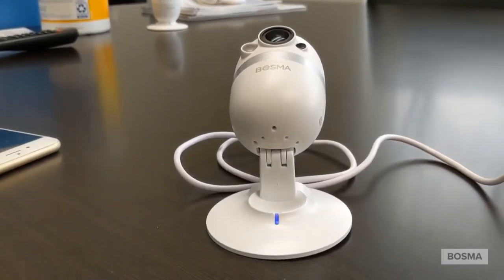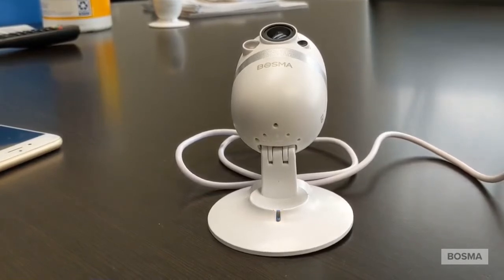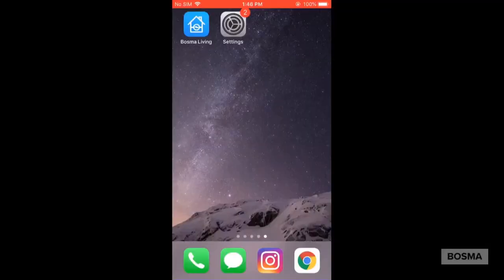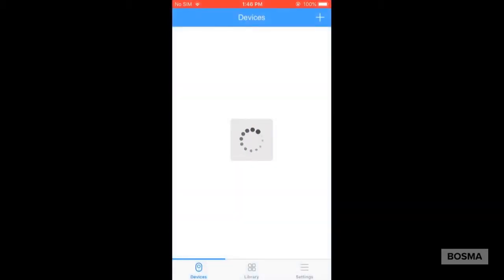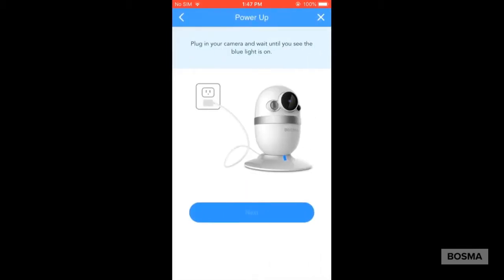It just takes a little bit of time because it's going through the setup process, which may take a few minutes. So now we are good to go and ready to set up the camera. Here we have an iPhone. Once we're signed in and logged in, it's going to take you to the device page, which will allow you to press the little plus sign and connect to your camera.